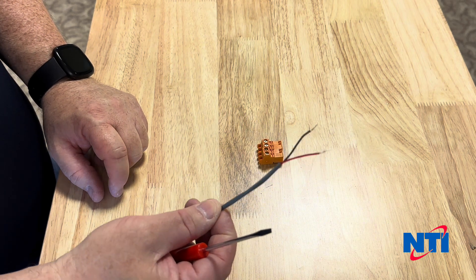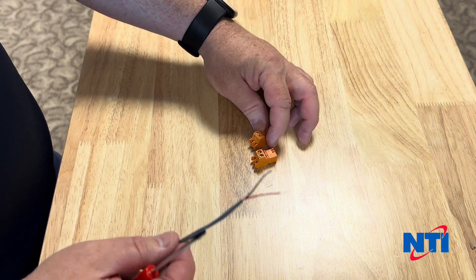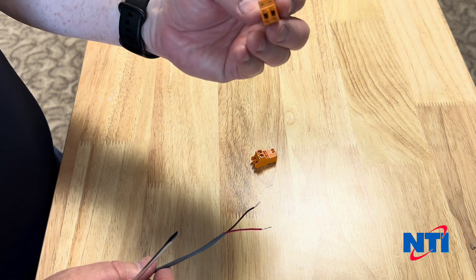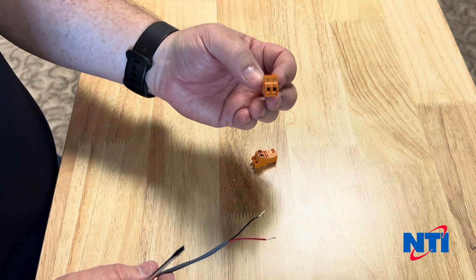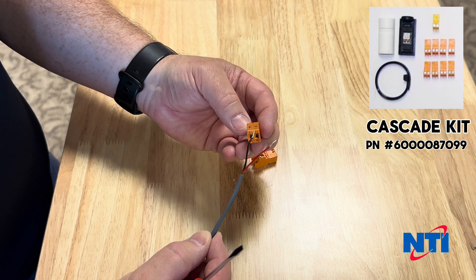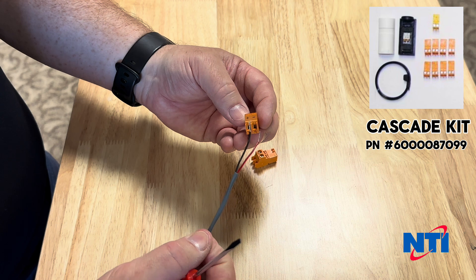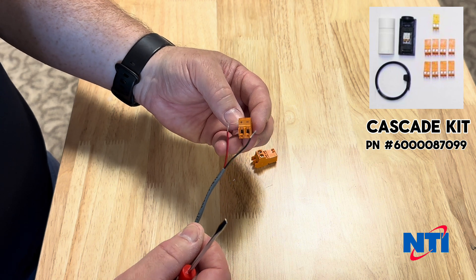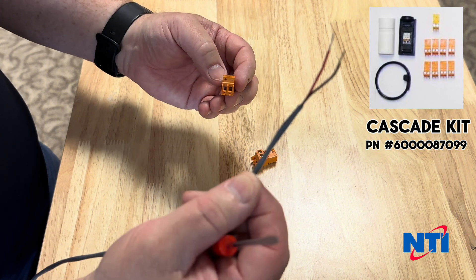Now I'm going to wire in our e-bus wiring. You'll notice the P connectors from our cascade kit have polarity markings — it's important that polarity be observed and be the same on both appliances. In this case, I'm going to use my red wire as positive and my black wire as negative, and wire these together to make our cable.